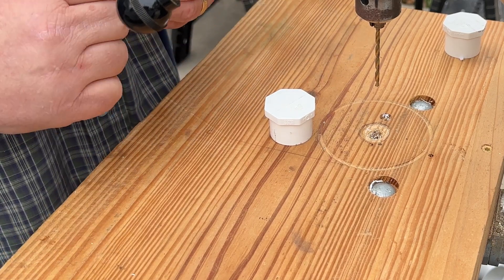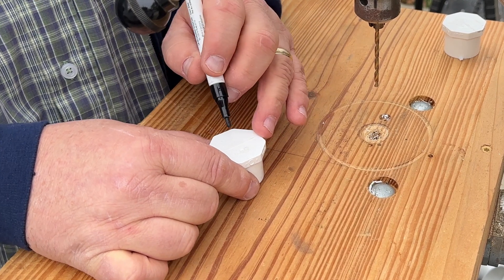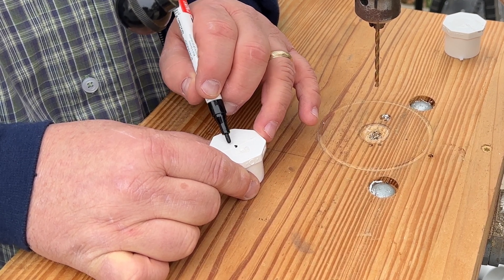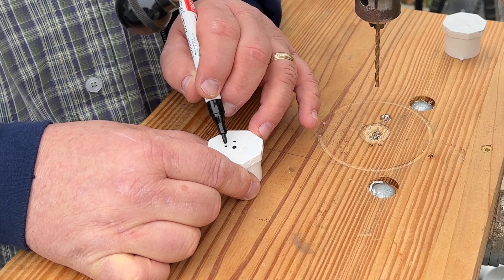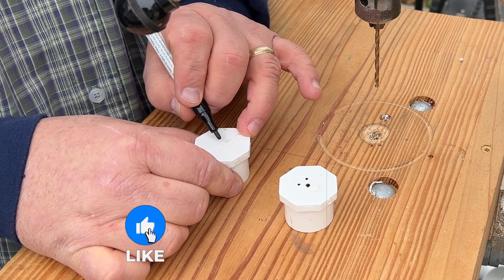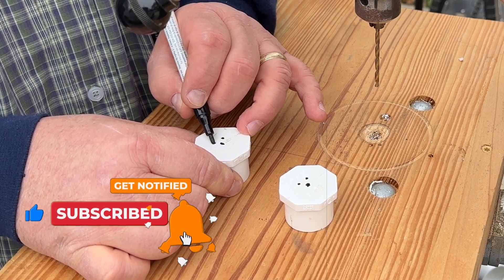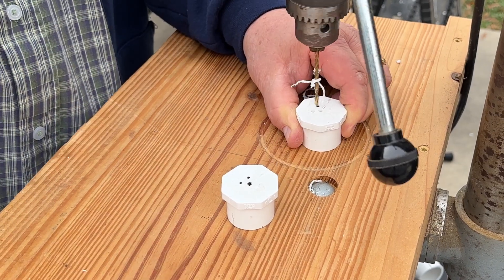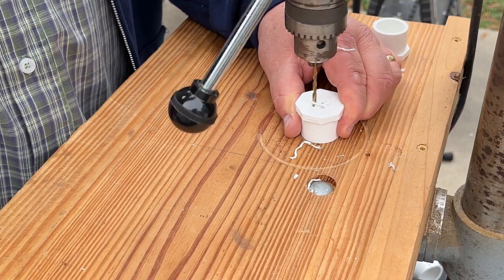The last thing we need to do on the drill press is drill some strain relief holes and also a hole for our wire to come out. What I like to do is put a wire hole right dead center, and then the strain relief holes down on the bottom — one here and one here — so we're basically making a triangle pattern. We'll do the same for the other side.